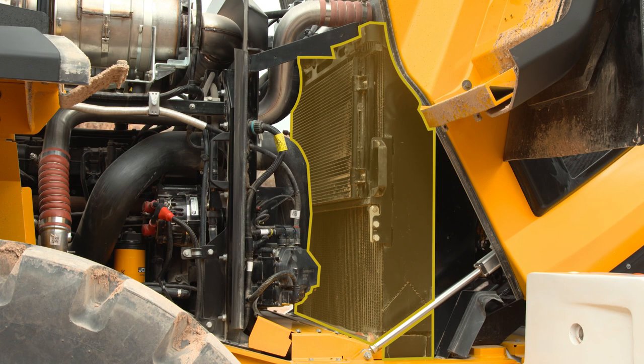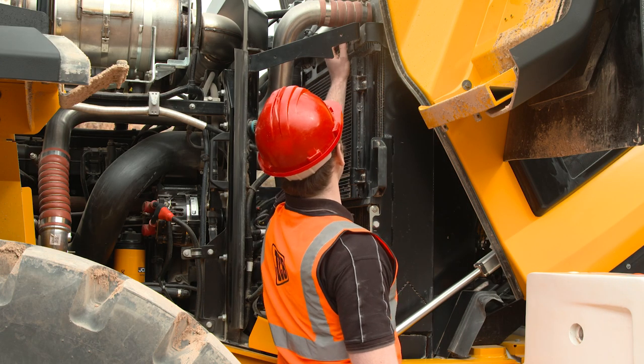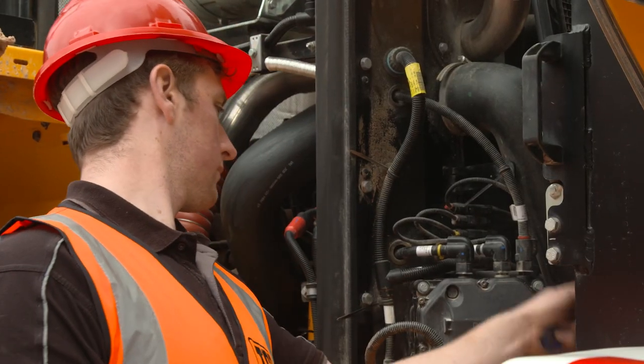The cooling packs are stacked together at the rear of the machine for ease of access. This mesh on the engine cover prevents larger particles being drawn into the cooling packs. Particles small enough to pass through this should also pass through the cooling fins. However, it's good practice to regularly inspect the cooling packs to ensure the fins are not plugged and are free from any damage.